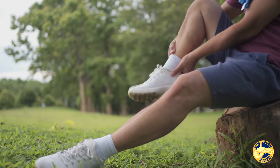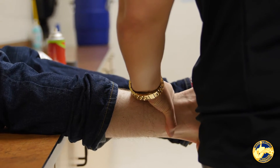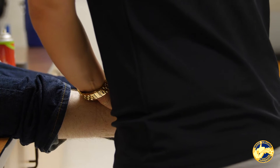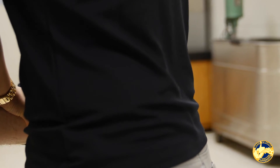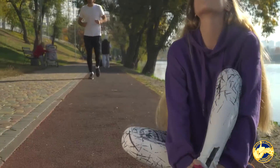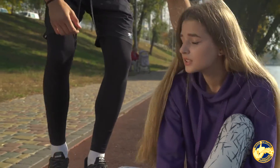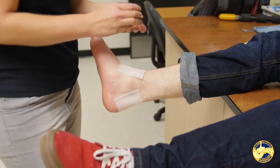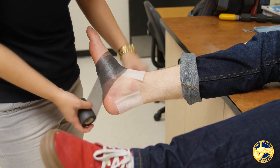With a high ankle sprain, you definitely want to get an x-ray just to make sure there's no fracture. These are a lot more debilitating than a lateral ankle sprain, because when an athlete runs they're constantly moving their foot up and down. Any time that ankle and foot go in that upward motion, you're actually opening up that ankle joint space, which causes stress on those ligaments of the higher ankle.